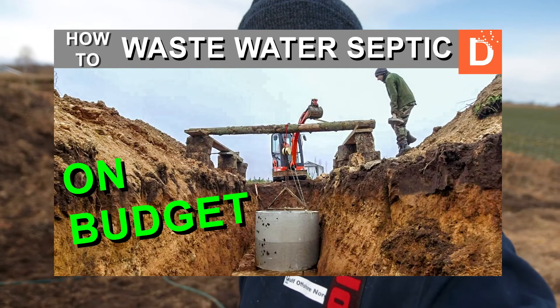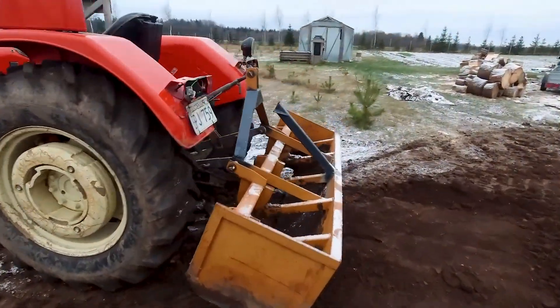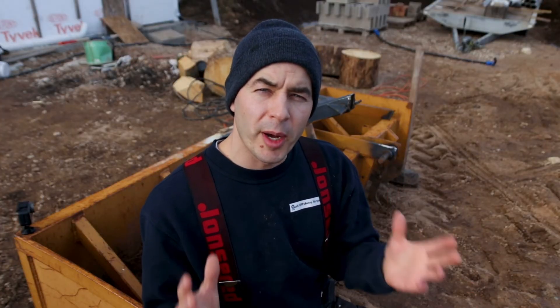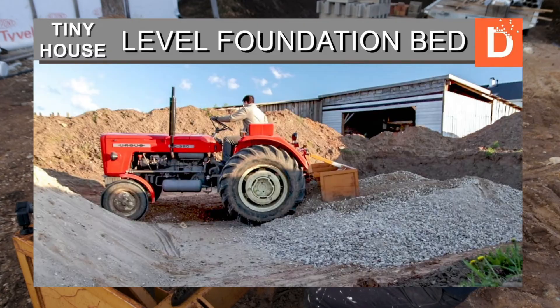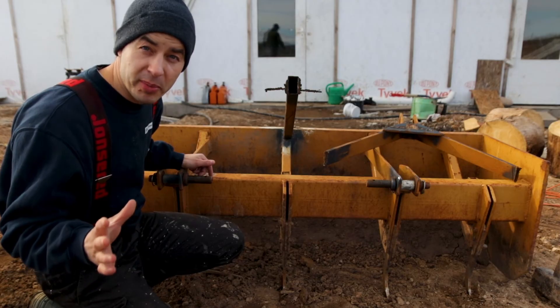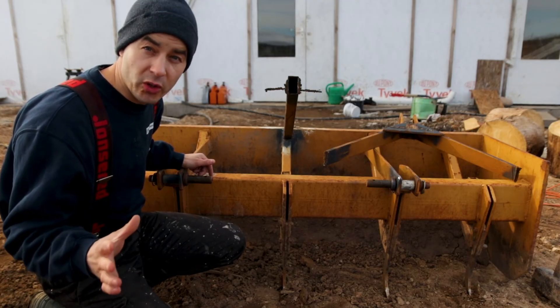If you remember when I worked with the septic for the tiny house, I broke the box blade again. Luckily my brother bought a new welding machine and he agreed to help me. In my opinion, the box blade is tool number one in any homesteading. Believe me or not, but this box blade saved me a ton of money.